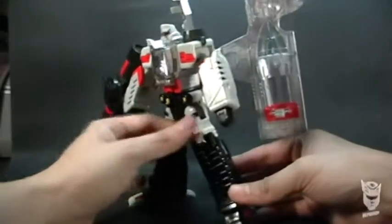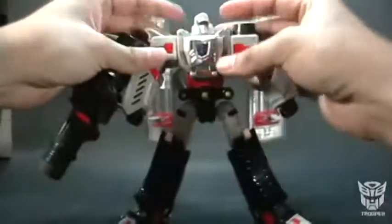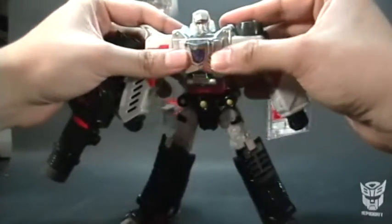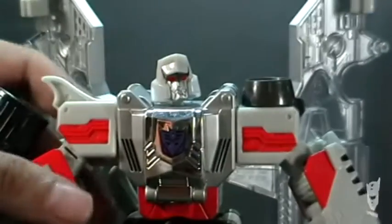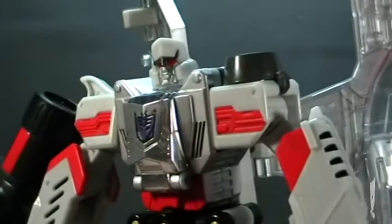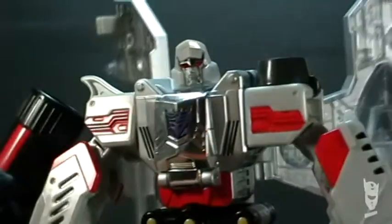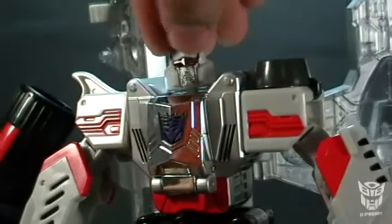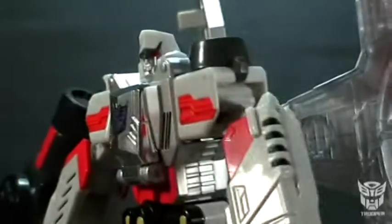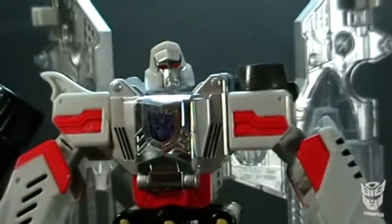Tenemos detalles muy bonitos, y la estética es muchísimo más fiel al Megatron de la caricatura, el G1, para ser precisos. Tiene buenos detalles en color rojo en algunos lugares, y no puede faltar el cromo característico. Aquí también su símbolo Decepticon en color morado. La cara está bien, hubiera preferido un poquito más de personalidad; tal vez lo único que me molesta son las cejas de azotador que tiene en la frente. Pero en general está muy bien.